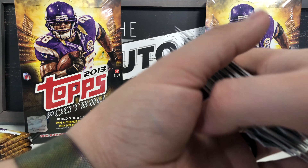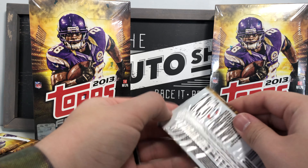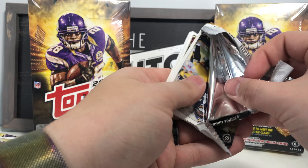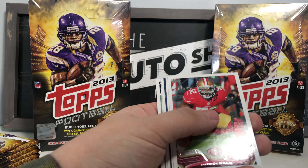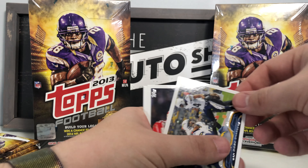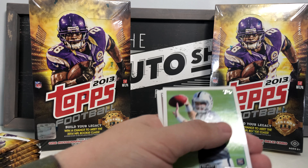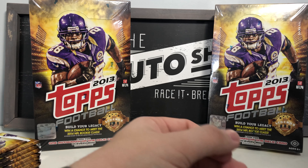So far not too shabby — a few good cards, a few numbered cards, which are really cool to get. Troy Polamalu base, Ryan Williams base, Patrick Willis base, Marcus Lewis Legends in the Making, Antonio Gates — always a good one — Jamaal Charles base, Tyler Wilson rookie card, Alex Okafor rookie card, and Ed Reed base.